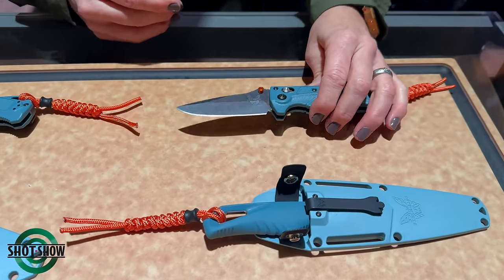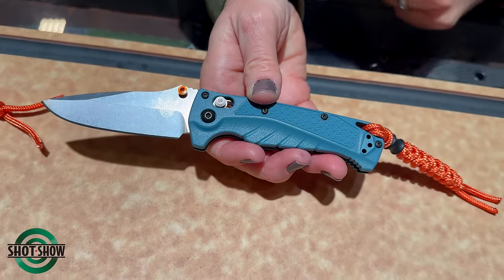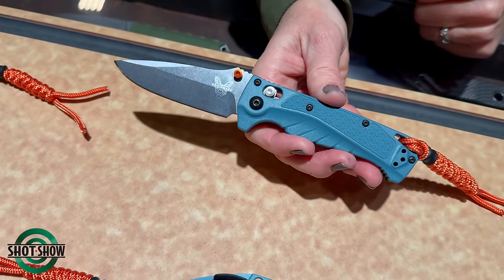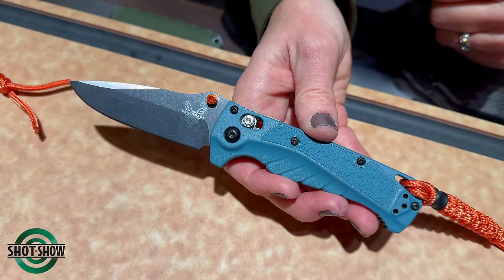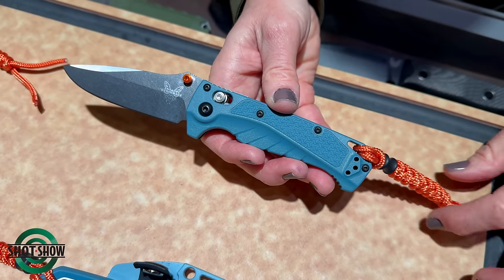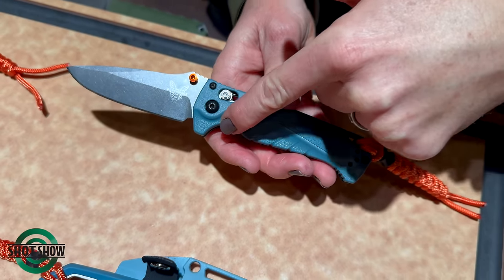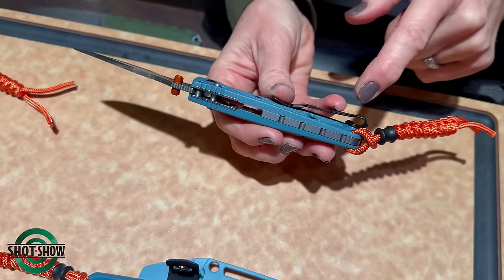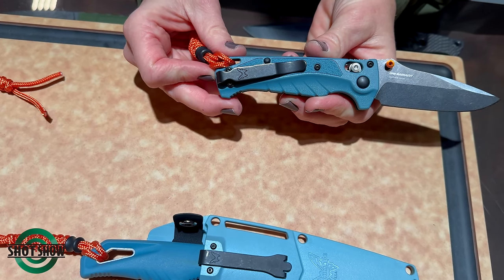Then we have the Mini Adira, the 18065. If the full size is a little too large for you, the mini is the way to go — a little bit easier pocket carrying for everyday use. It has the same lanyard grip texture, belly texture, deep finger choil, and aluminum backspacer, plus a deep carry black oxide pocket clip.